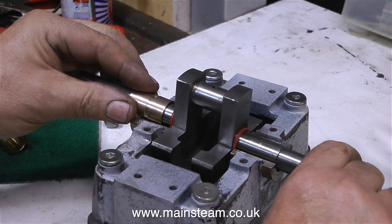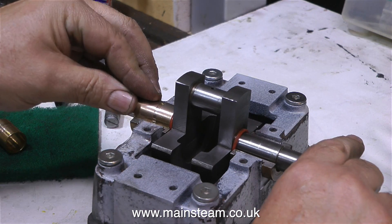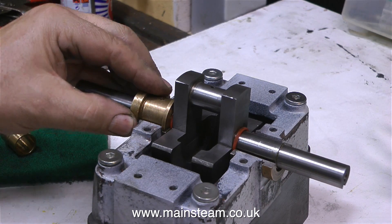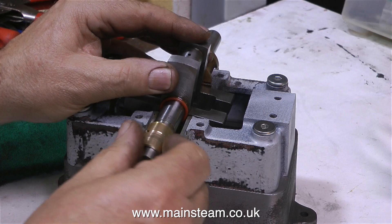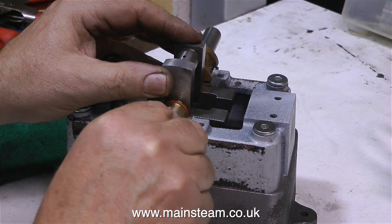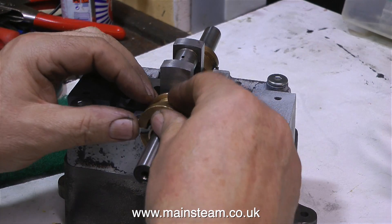I've also used silicone o-rings on crankshafts to prevent oil loss down the front of the engine, and this seems to work quite well. As I'm experimenting with this engine, I think I'll fit oil seals to both sides of the bearings. If I machine a very small amount of metal off the bearing bushes from both ends, this will allow the o-rings to locate neatly into the main bearings.